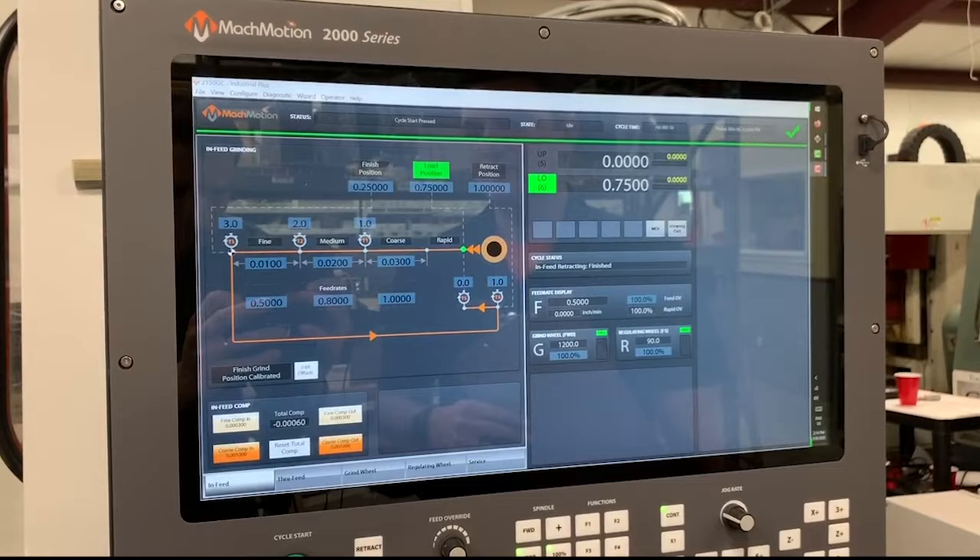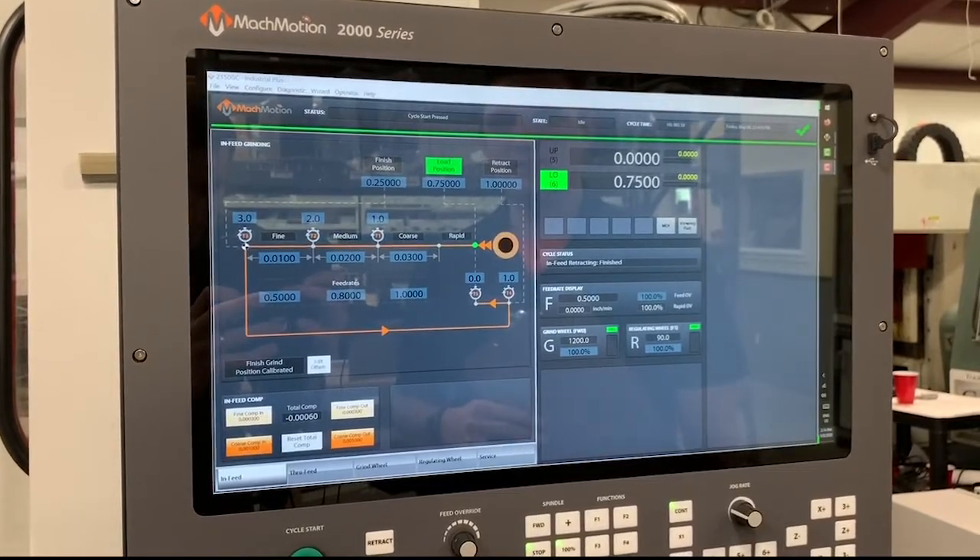Hi, I'm Andy with MachMotion, and this is our CNC Grinder Control. I'm just going to do a little demo.